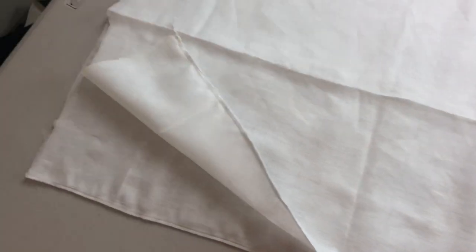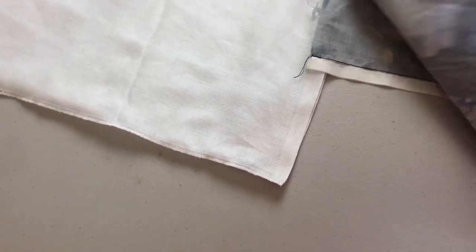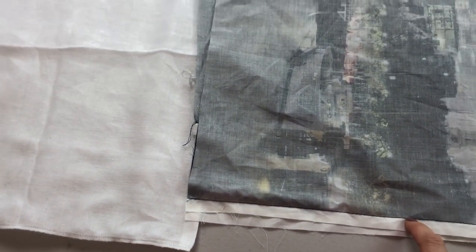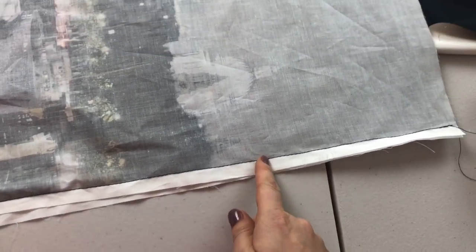All sides are joined together now. I just realized I forgot to make allowance for a zip, which I'm going to do later — it doesn't matter, I will fix it. But for future reference, always make allowance for a zip, okay guys.